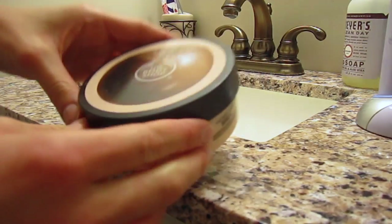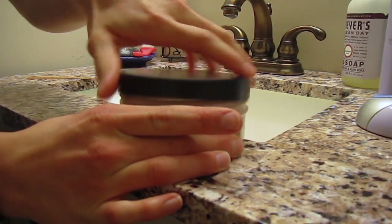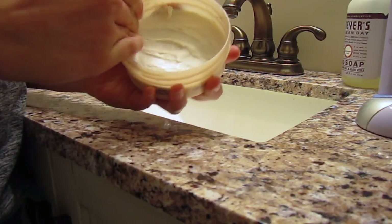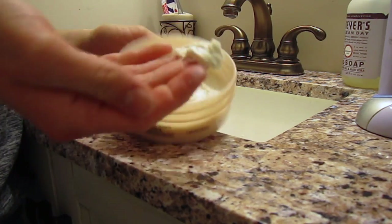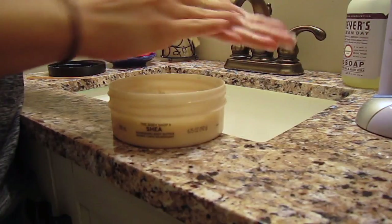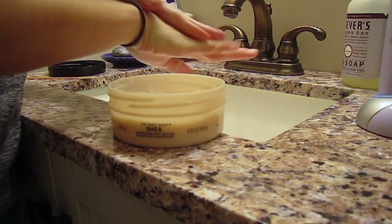Next, take a really moisturizing hand or body lotion. I used this really nice Shea one from The Body Shop, and get quite a bit of it and just massage it really, really well into your hands. Even if you got a lot, that's okay. Make sure you get it all into your hands, because you want your hands to soak up all of that moisture.